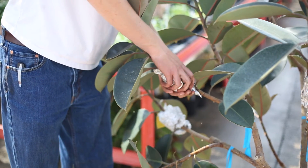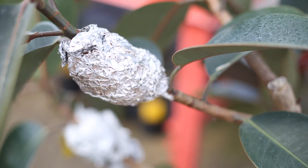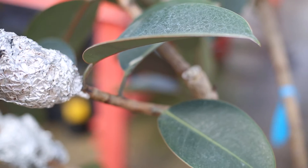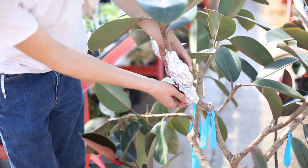Once you've got that all wrapped up, it's about eight weeks and then you should have roots and be able to move it to a pot. About two months later, we're going to unwrap it to see what it looks like now.